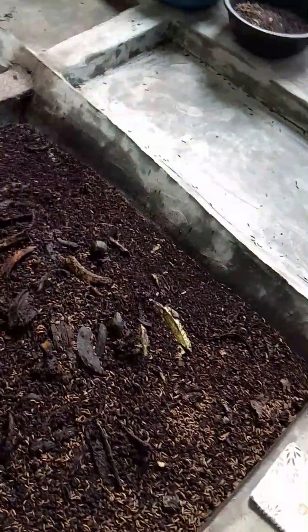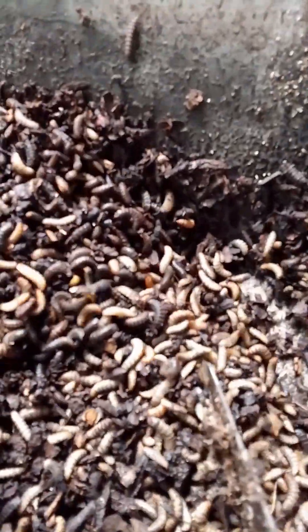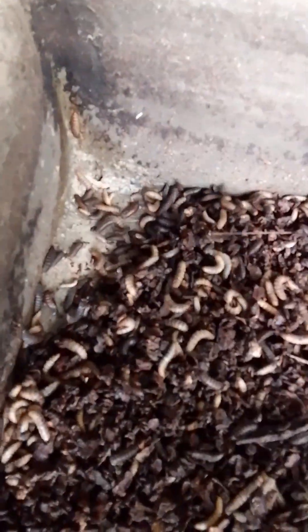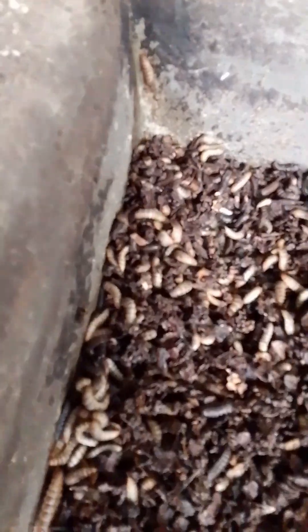If you don't have this kind of pond, or even if you do, there are some that are lazy and will still come to the dry area on their own. They can be easily collected. As you have seen, these are the pre-pupae — they can be easily collected.